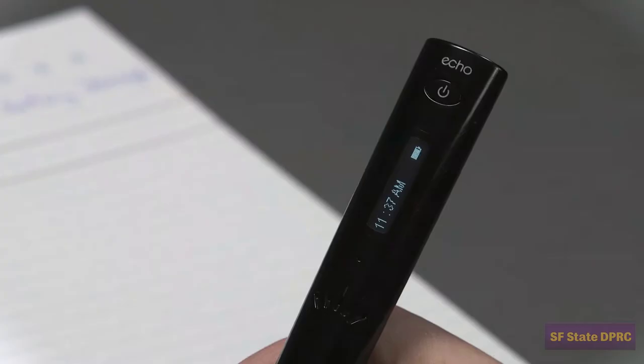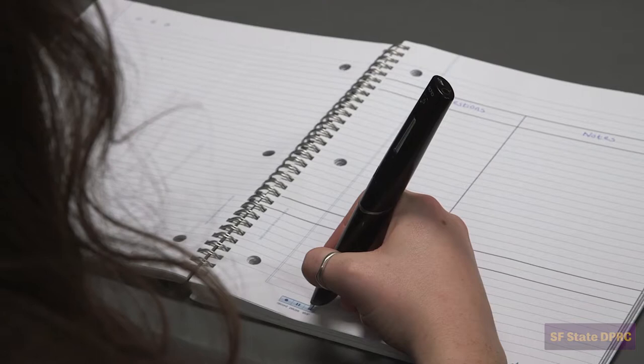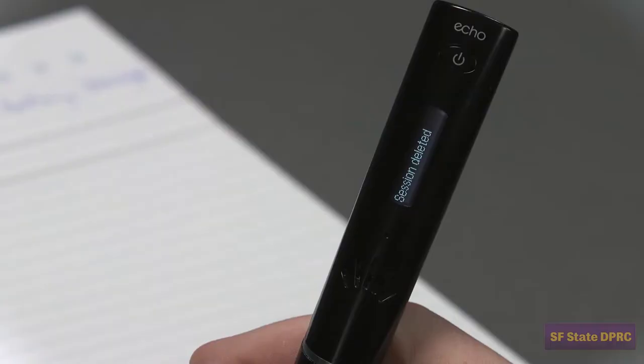If you accidentally click record and don't want to keep the session, you may quickly delete the unwanted session by simply pressing and holding the pen on the stop button for approximately five seconds. Once the pen detects your intention, it will ask you to confirm by clicking the stop button again. Paper replay is what makes a SmartPen smart.